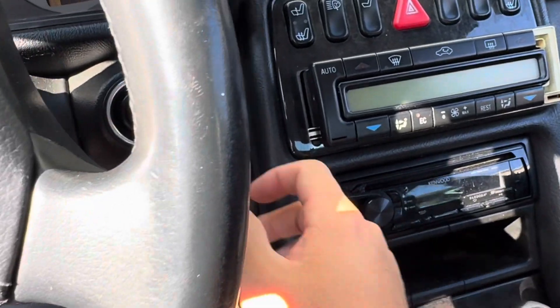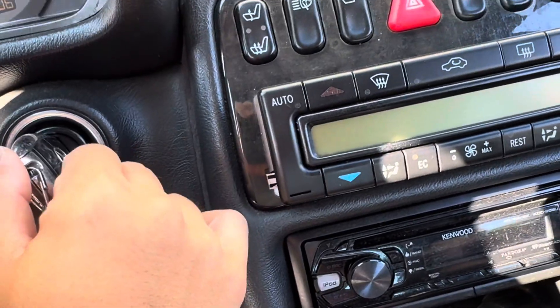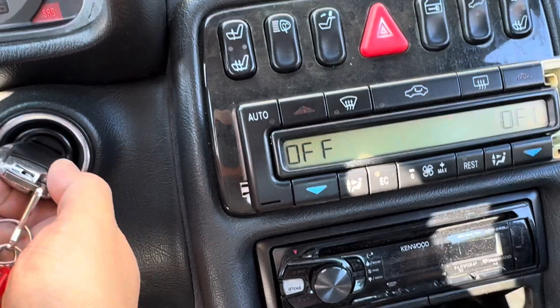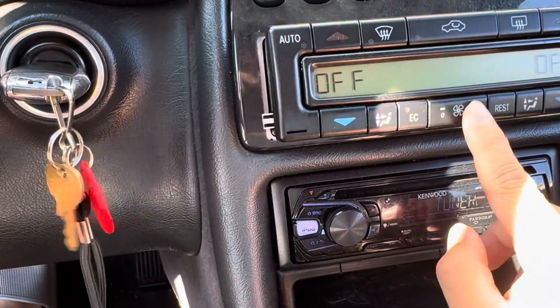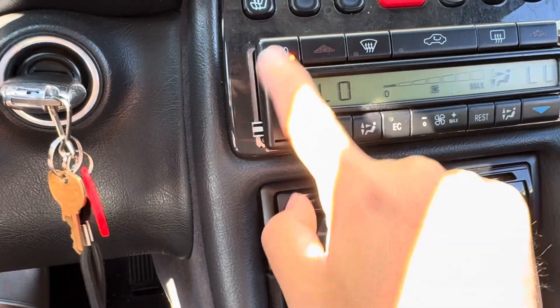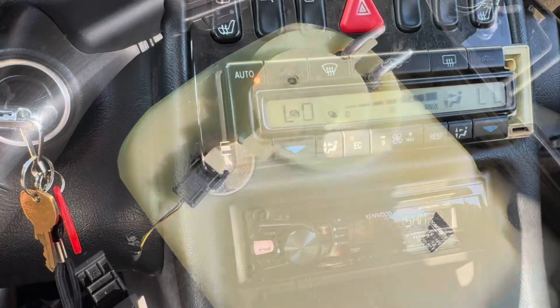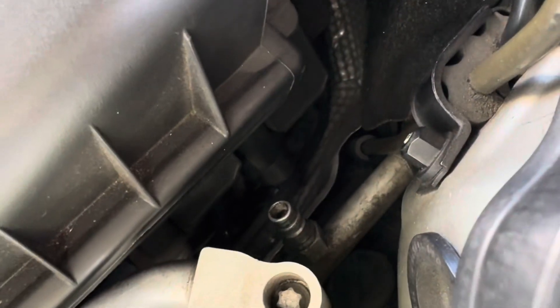AC doesn't work. We're going to fill up the recharge for the AC with R134a. Let's turn on the AC — we'll go max low. We have the low pressure valve right there. Looks like it's already off, looks like someone was trying to fill it.